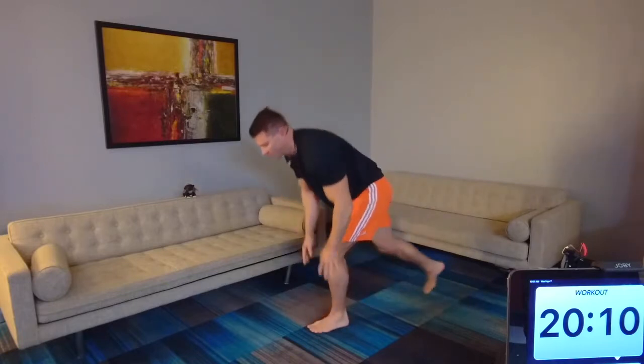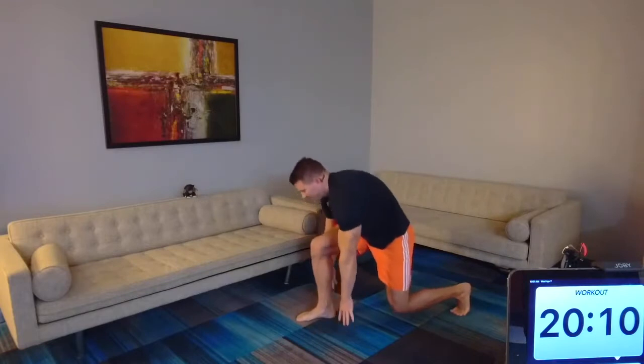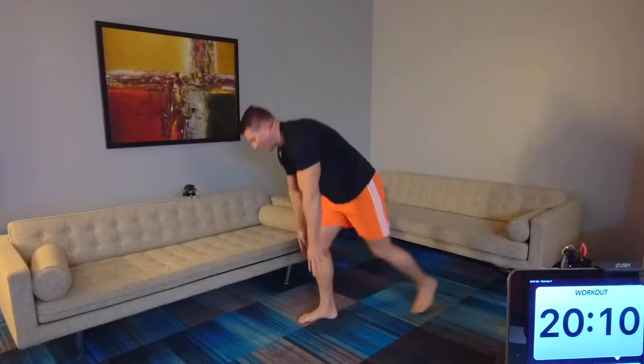Let's reverse lunge, touch the ground. If you've made it to this point after the first two days and you're still doing it — congratulations, keep up the good work.